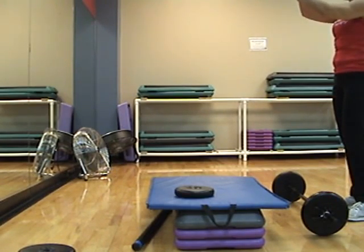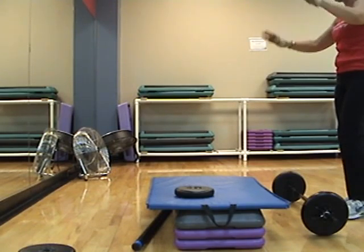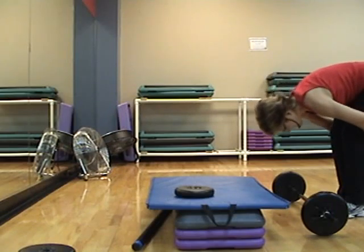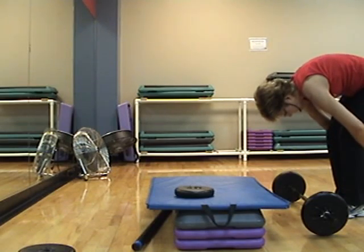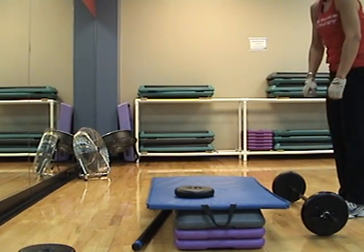Pull your fingers back. Got a lot of forearm right here on those rows. Roll the shoulders out. Grab behind your knees, pull your back all the way up. Really grounded. Roll up slowly. Time for biceps.